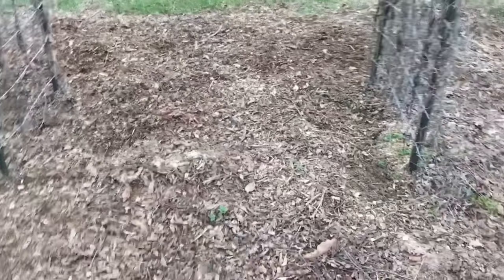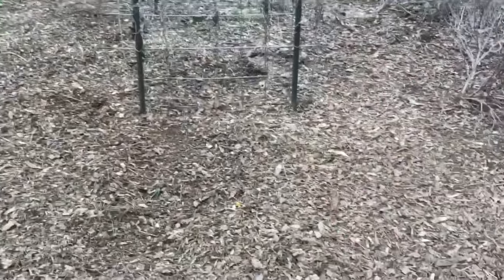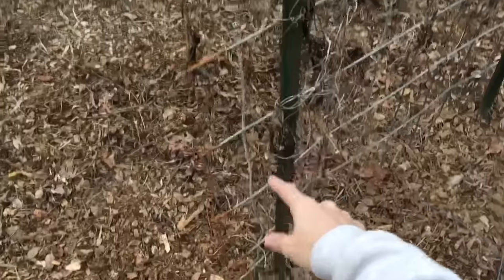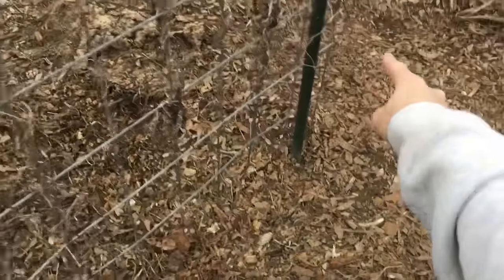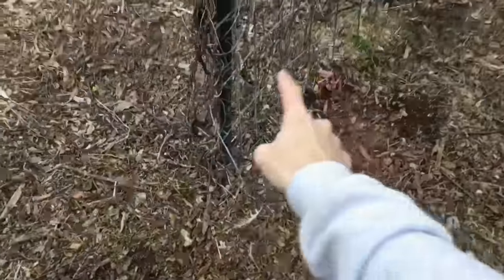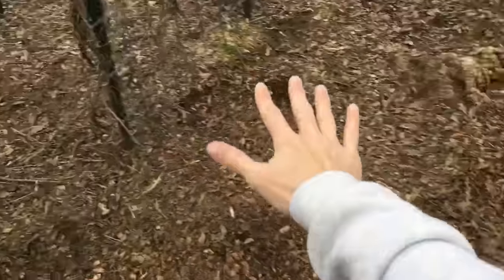I'm going to come around this side — the large cattle panel trellis. We've already done a video on this; however, I am getting a ton of questions on one particular aspect of this setup. The main question is about the 16-foot cattle panel, which we have set up through here. You can clearly see we've attached it to four T-posts in an arch.